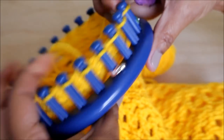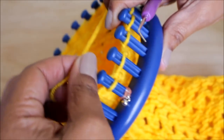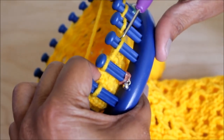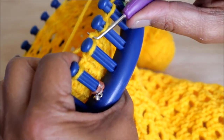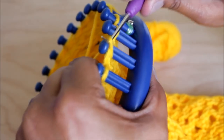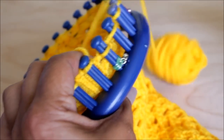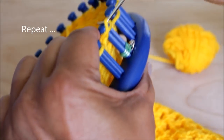Start that four-stitch pattern again by starting with one e-wrap: completely wrap the peg and knit off. Go to the next peg and do the u-wrap: half wrap and knit off. It's loose there, so pull on the loop next to it. Half wrap and knit off, go to the next peg, pull on that loop, half wrap and knit off. Continue that four-stitch pattern until you have the width of your desired project.